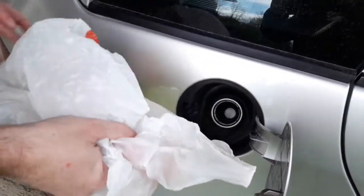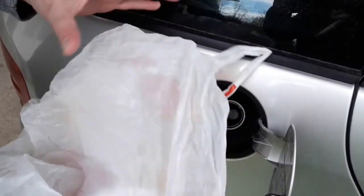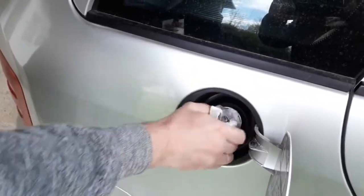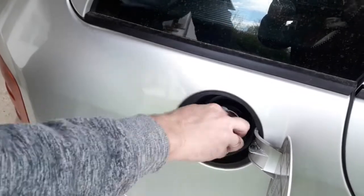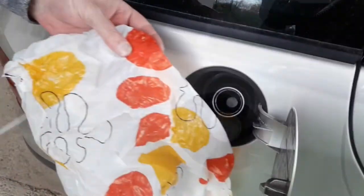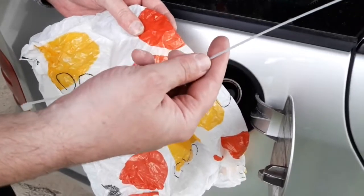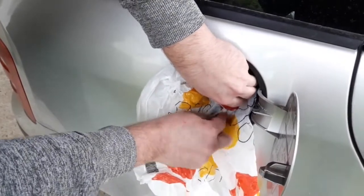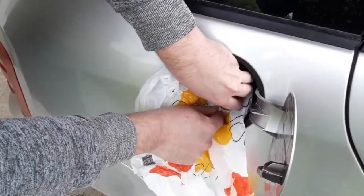One more common item around the car is a plastic bag. Use it just like the cloth. Crumple the bag and push it inside the filler neck — be careful not to tear it. Another option is to wrap the bag around the filler neck and tighten it. You can use a zip tie or rubber band if you happen to have one. Since this isn't likely, you can try using a piece of string or a shoelace for instance.